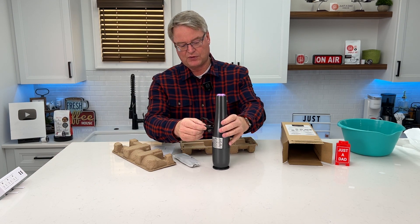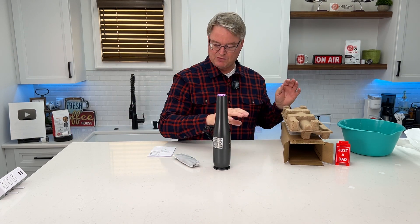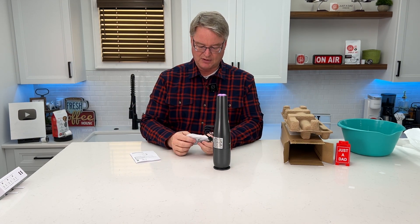You're going to want to charge it first thing. It plugs in right here. So this is everything that comes in the box. Let's take a look at the crevice tool.